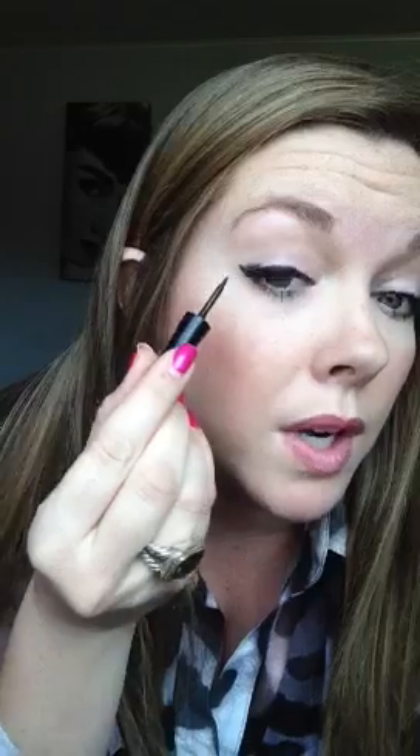If you have a mistake where you feel like it's not smooth — and you can see I've kind of done this on purpose — you don't want to continue to go over it. Just start right here and smooth it out to make it a little bit thicker. But remember, the more you go over it, the thicker it's going to get. So if you do not want to look like you have a lot of eyeliner on, be very careful, but you can fix that mistake right there.